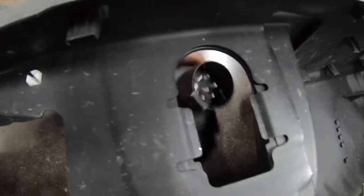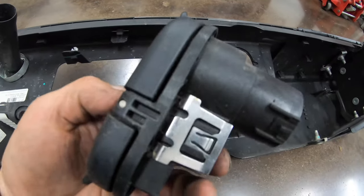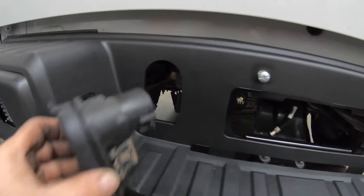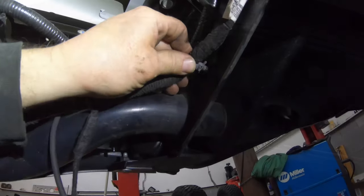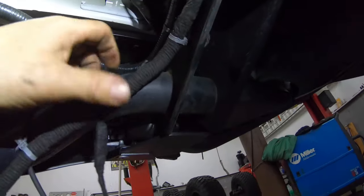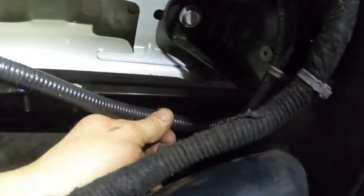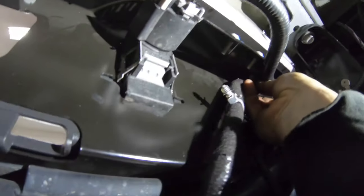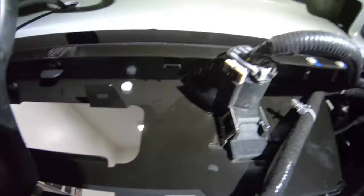Here you can see where the seven pin connector was removed from the original bumper. Depress those two tabs and push it out of the back of the bumper and it simply snaps into the new bumper. Reinstall all of the wiring push clips, as well as the license plate light, the seven pin connector, and your camera wiring harness.